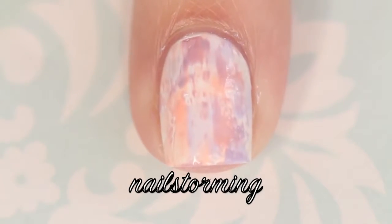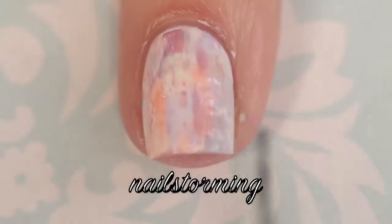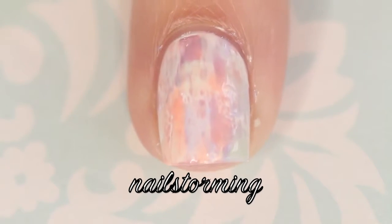I'm using all of the shades from Ella and Mila Polish's new Bon Bon collection. There are 8 polishes and they're all really, really pretty. I just thought they looked gorgeous together, so I wanted to do a design with all of them. I'm just repeating this same exact process.